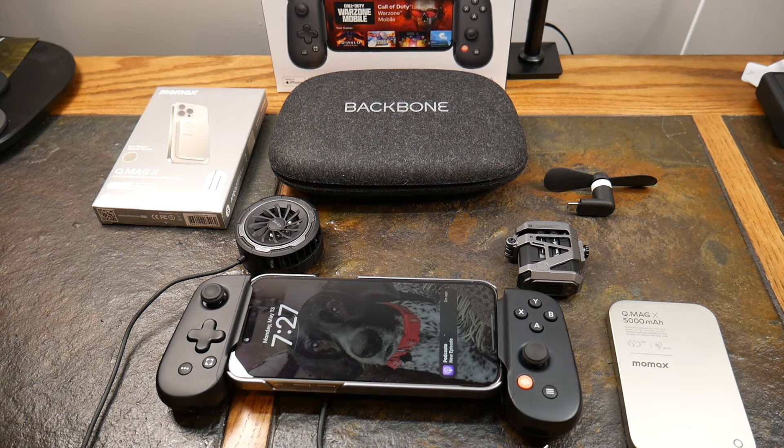What's up guys, welcome to another video. This video we're going to look at what I consider the best gaming accessories for an iPhone 15 Pro experience. This happens to be the Pro Max, but this will work with the Pro also, so don't worry if you don't have the Pro Max — this should all play out okay.